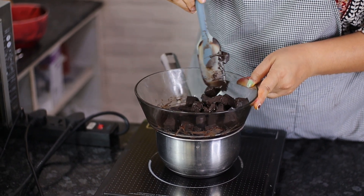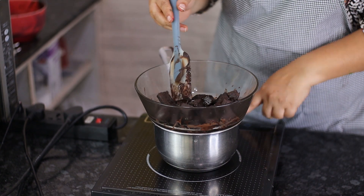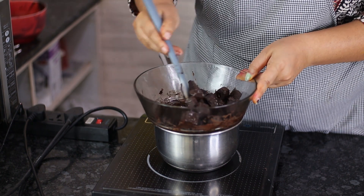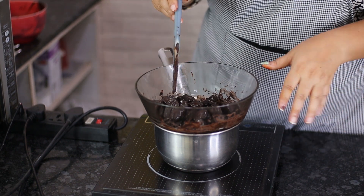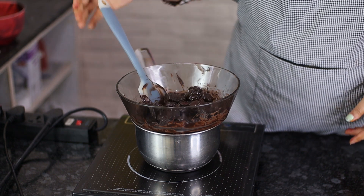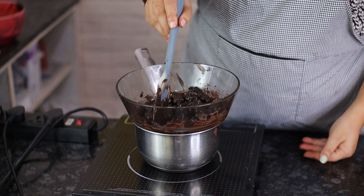This method can be used for all kinds of chocolate — milk and white compound as well — because the low, controlled, steady heat makes it easier. The chances of burning are quite low compared to the microwave, because of the even all-around heating. You don't have to keep a very strict eye on it — the steam will do its job and melt the chocolate.